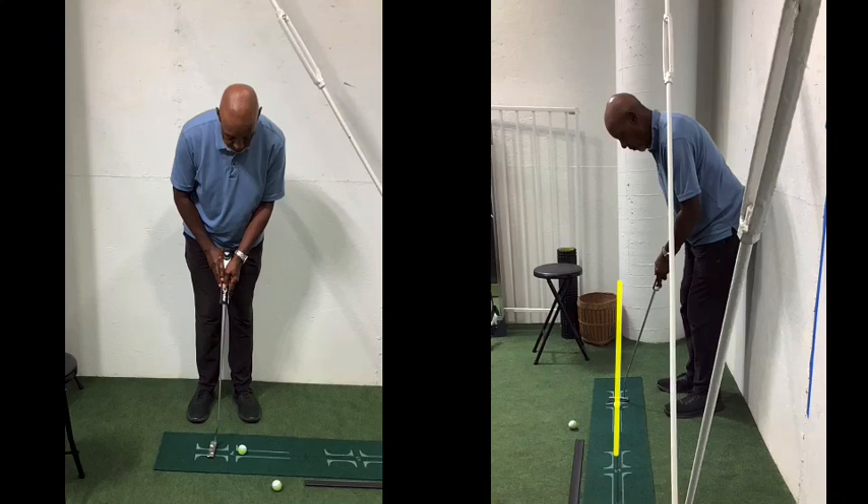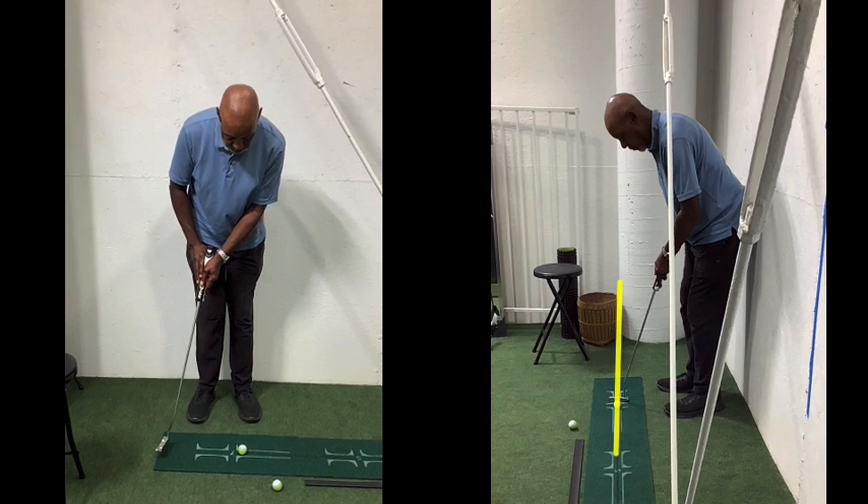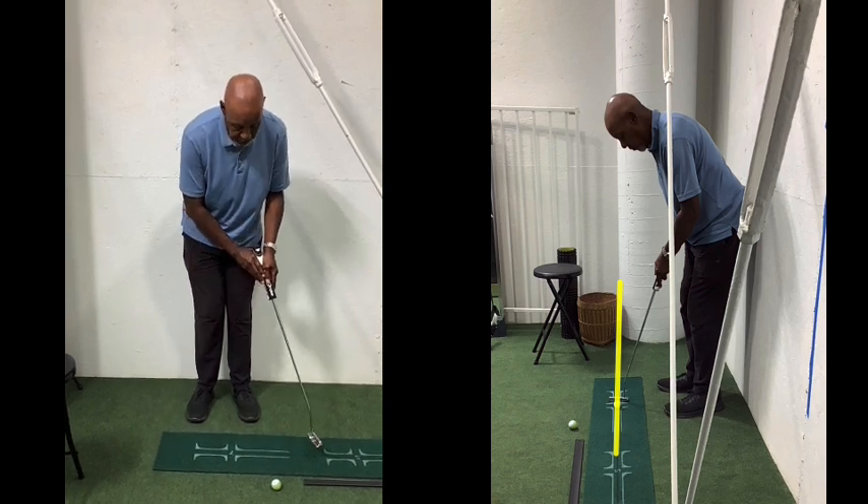DP, this is your first putting lesson. Stroke looks good — better than it's ever looked. A few minor things I would refine and one major one that you have to change. On the left, which is your best angle, here's your stroke and a lot of good things in there.